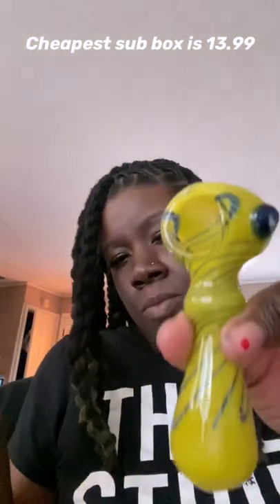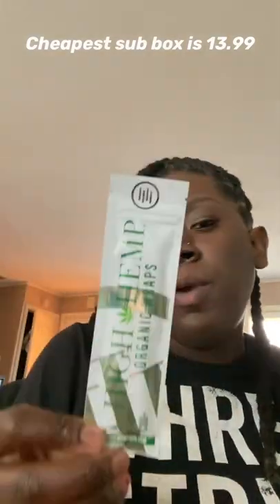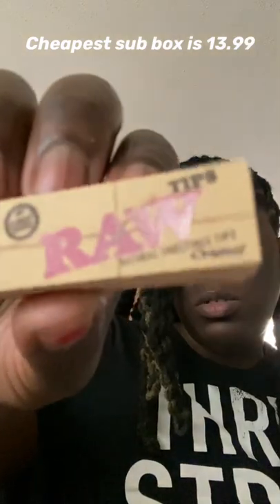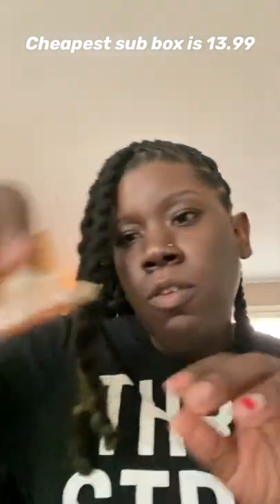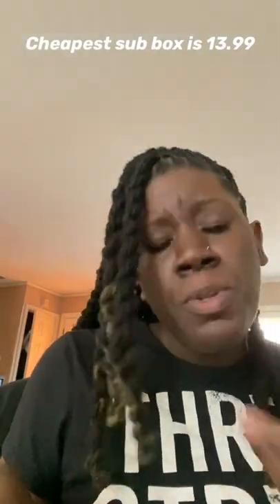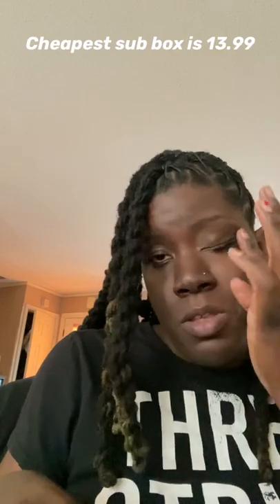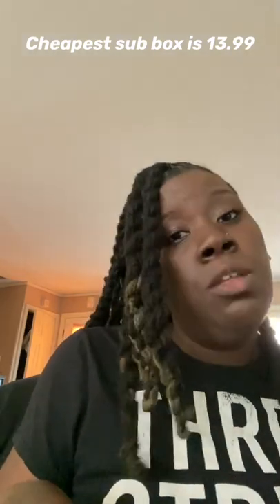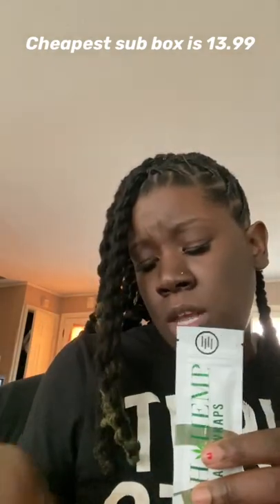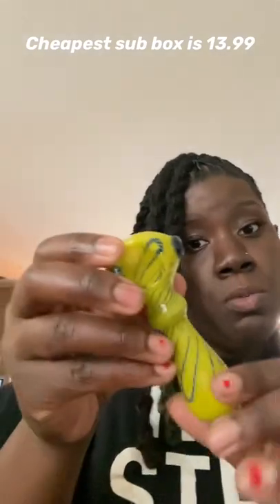So we got a spoon pipe, a Clipper lighter, a pack of wraps, some RAW filter tips, and five feet of hemp wick. For the value — shipping is free, and with the coupon code and tax I only paid $10.49. The Traveler's Case is usually $13 a month, so that's a pretty good value because this spoon pipe alone at my smoke shop is about $20.